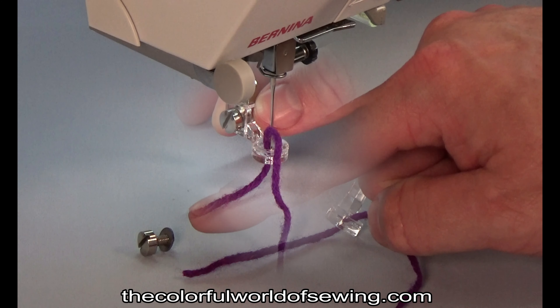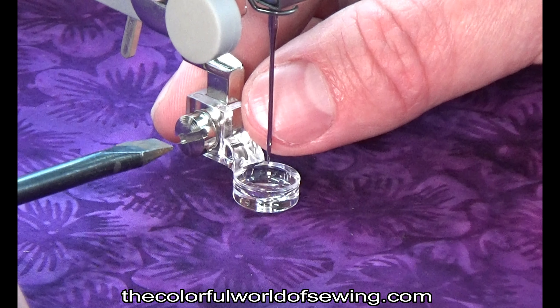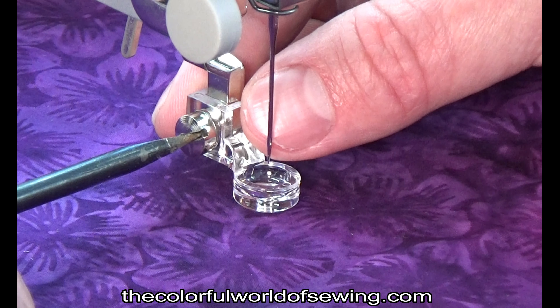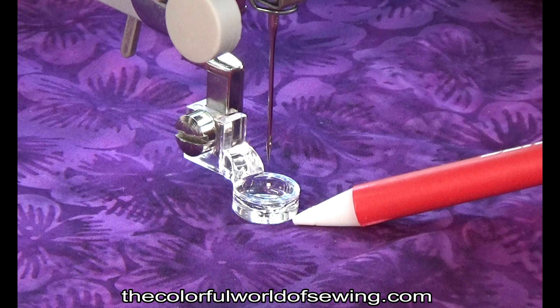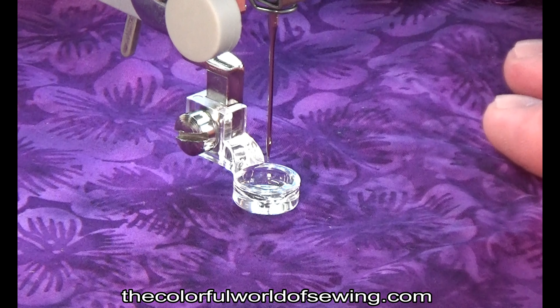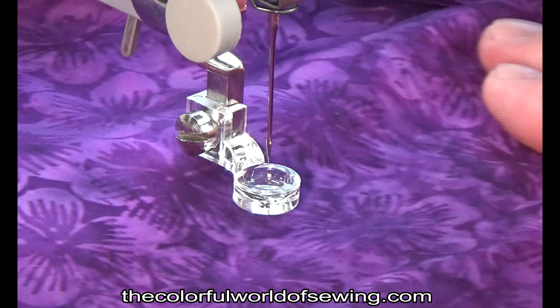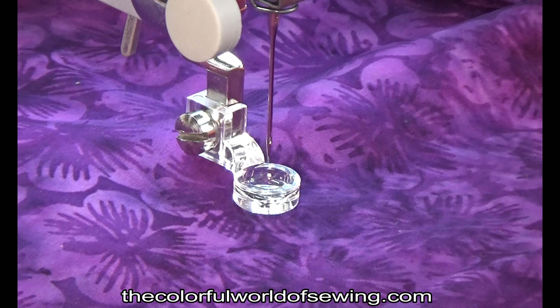Use one of the included washers between the presser foot screw and the free-motion couching foot. The foot can be positioned slightly higher or lower on the machine. You want the foot as low as possible but still providing enough room for the thickness of the fabric as well as the thickness of the cord being couched. Practicing on a sample will tell you if you need to adjust the foot up or down.